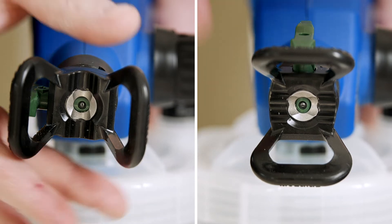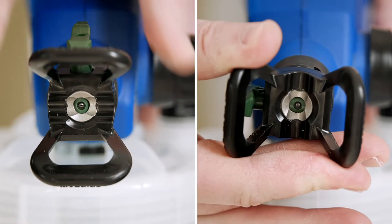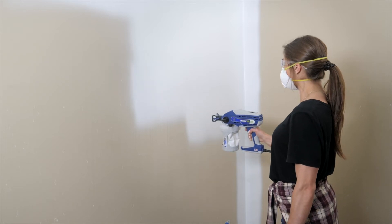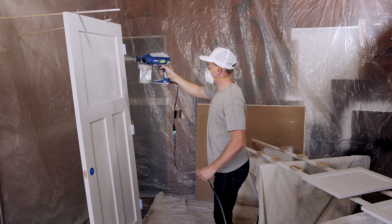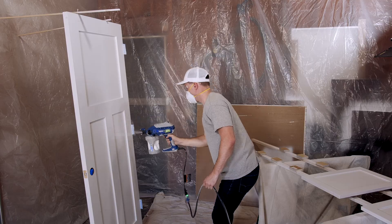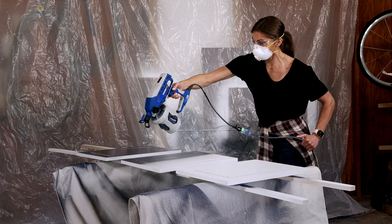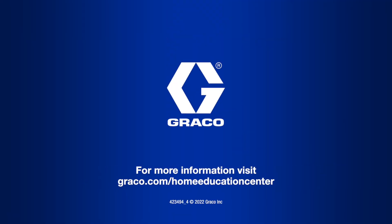Depending on your project, you can rotate the spray tip to a vertical or horizontal position. Walls are generally best sprayed horizontally, while doors and other tall areas can be sprayed vertically. Ultimately, if you're getting good coverage and feeling comfortable, spray the way you prefer.